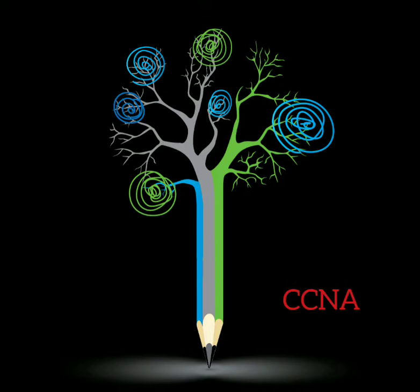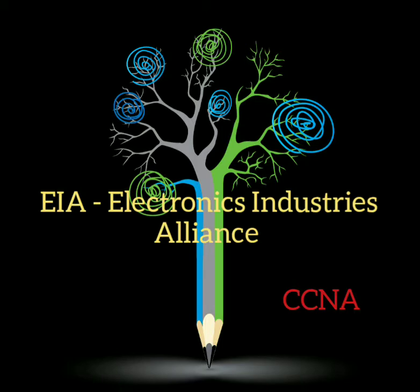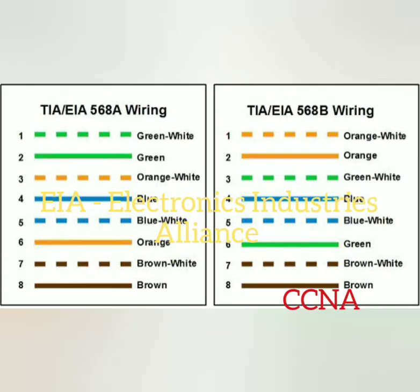CCNA certification is a very valuable certification. I urge everybody to go ahead and take the certification because it is going to add a lot of value. So what do you mean by TIA EIA? TIA is Telecommunication Industry Association and EIA is Electronic Industry Alliance. Let us discuss about both.